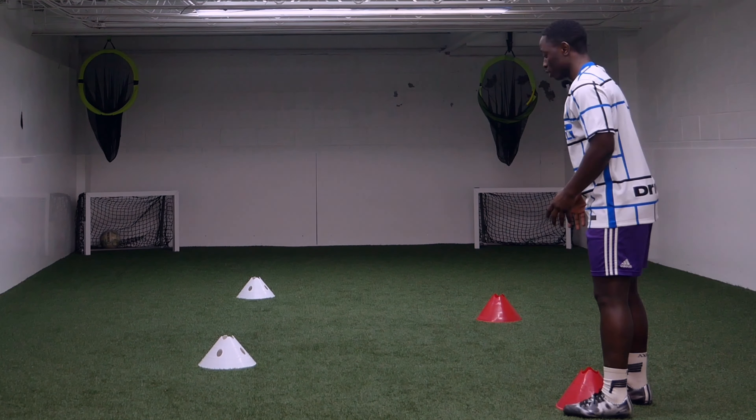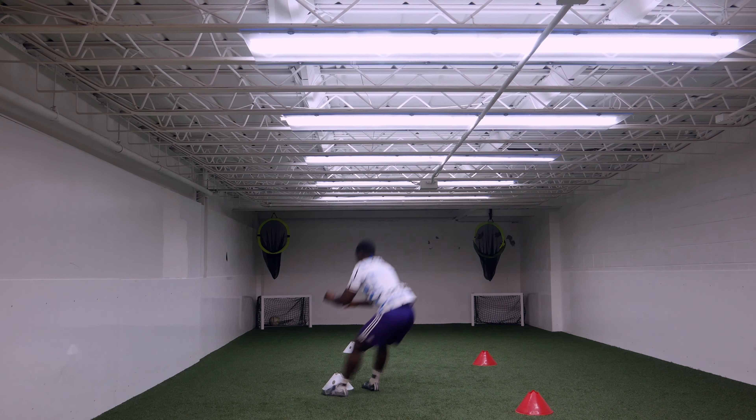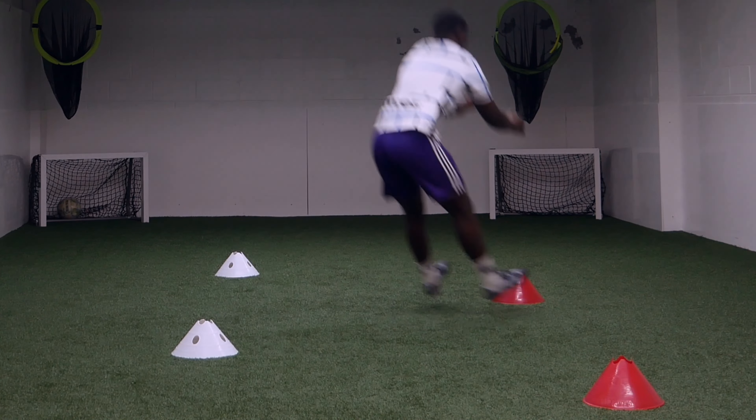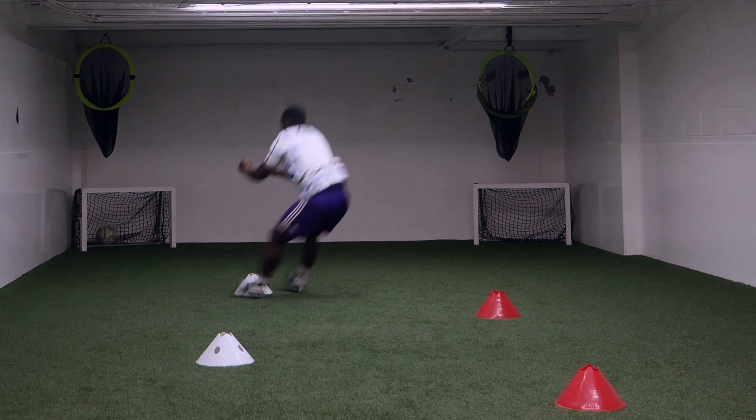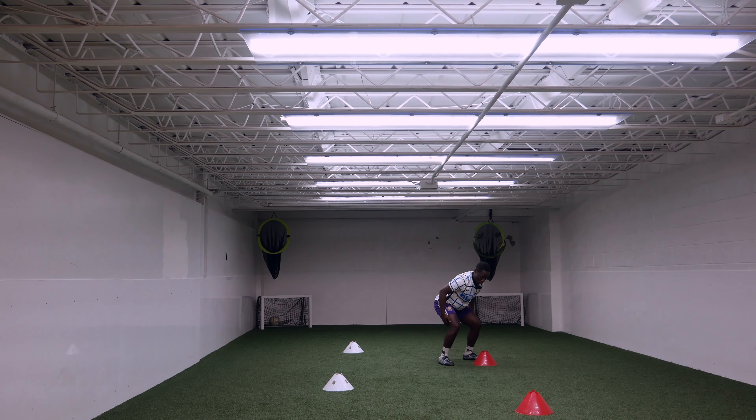I'm gonna be hopping from here to that cone, from that cone to over there, from that cone to the other cone. Every time you land, you have to hold it. If I jump, I'm holding. So then I know my legs are gonna be stronger.